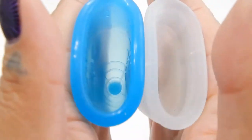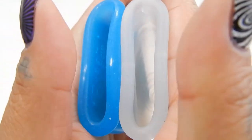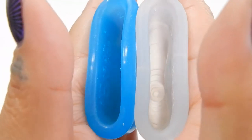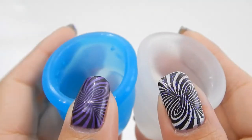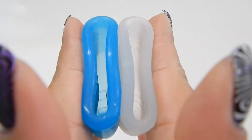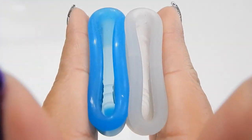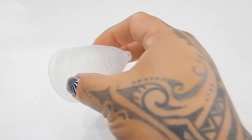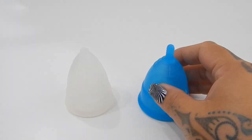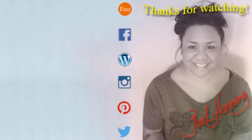Inside of the Eva Cup large and the Diva Cup, both in a size large.